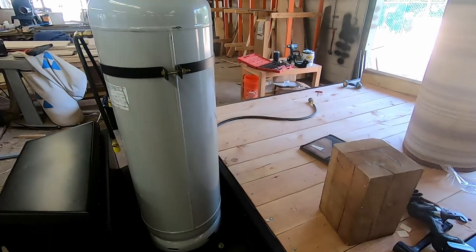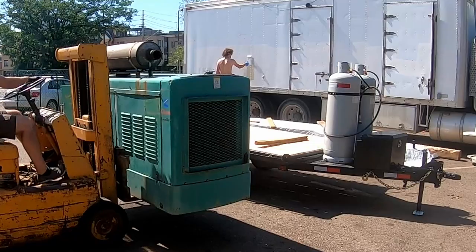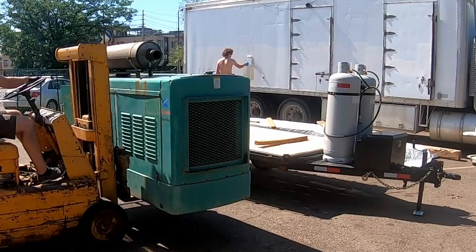That is the trailer all built and generator installed. If you want more information on this — like parts and the plans I used — go check out the Patreon. I'll put that up as soon as somebody's interested in it. Thank you for watching. See you next time.